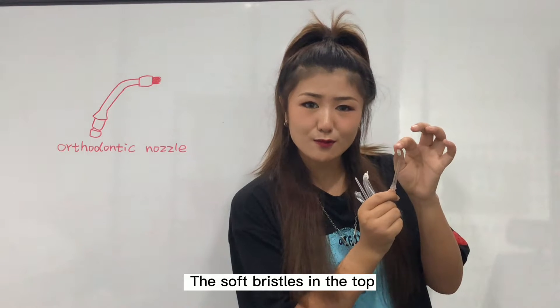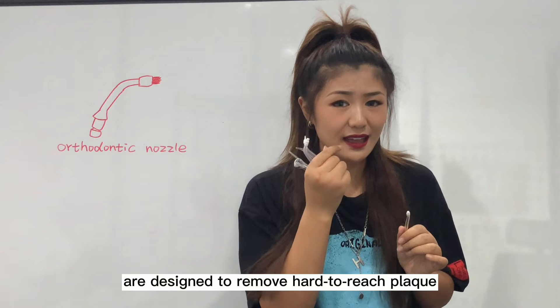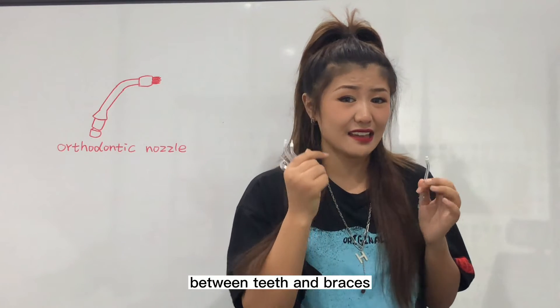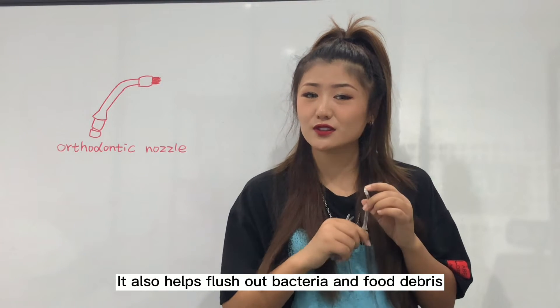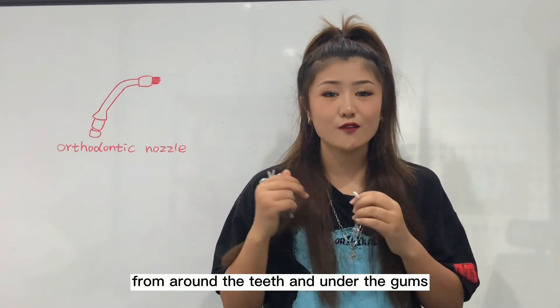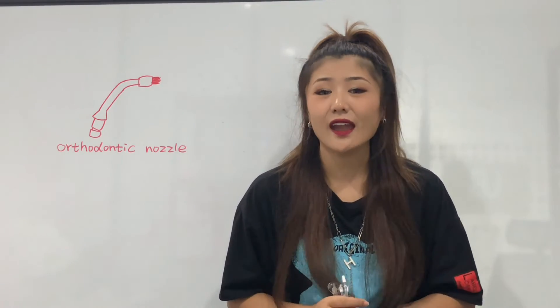The soft bristles at the top are designed to remove hard-to-reach plaque between teeth and bristles. It also helps flush out bacteria and food debris from around the teeth and under the gums.